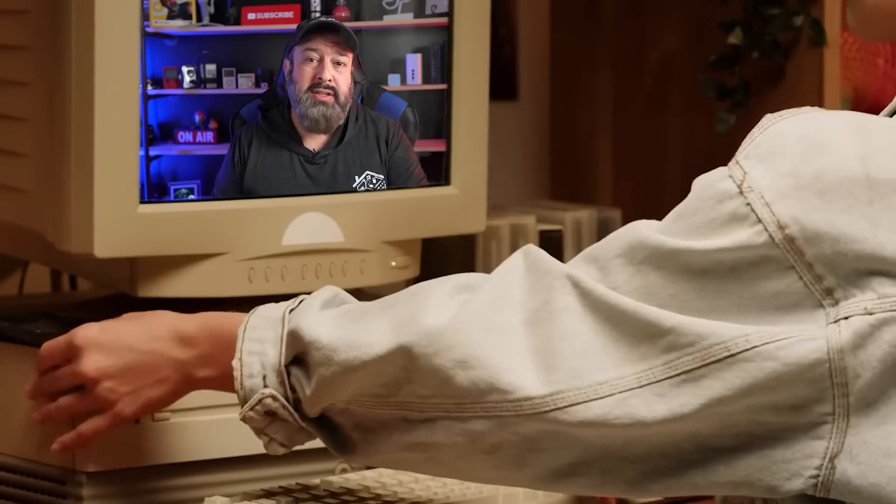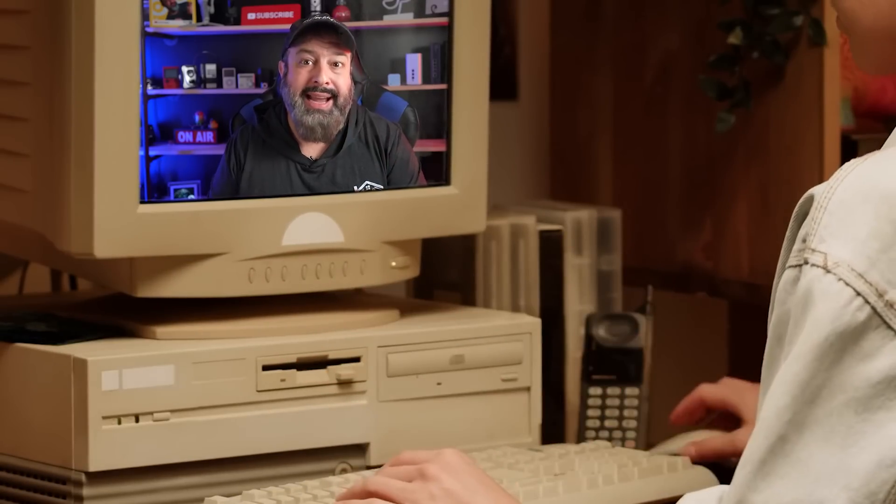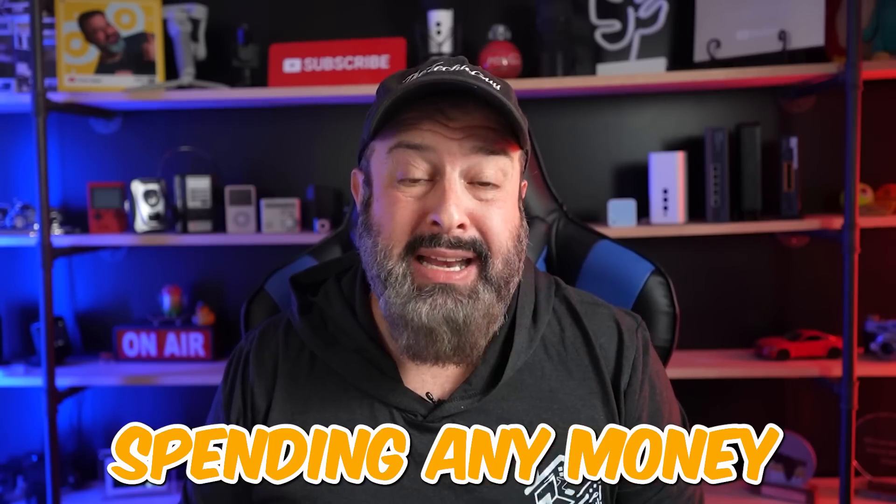Have you ever seen something online and thought, there is no way that's going to work? Well, that just happened. I just saw a way to take a very old laptop or an old computer and make it usable again without spending any money on upgrading it. And the same thing can also be done to speed up new hardware and get more out of your computer.